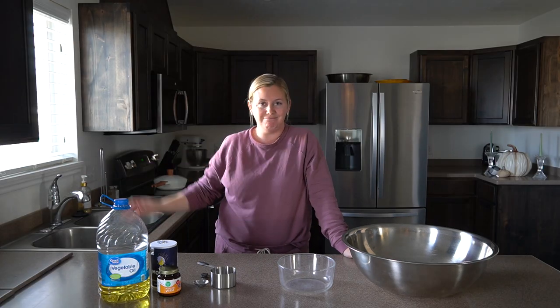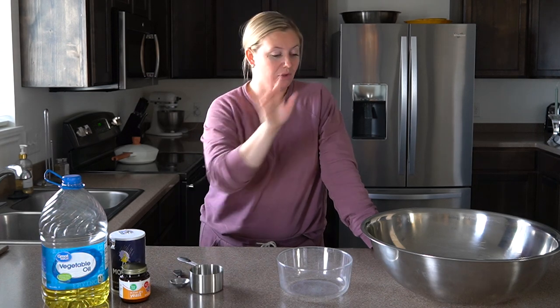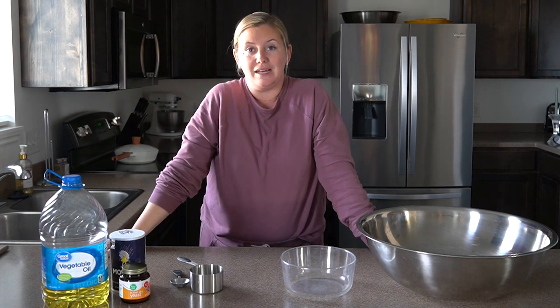I'm going to be teaching you how to make super simple homemade dinner rolls. When I say simple, I mean simple. There are five ingredients — six if you include water. The only major tools you need is a cup and a tablespoon. A large bowl for mixing everything and a smaller bowl to proof your yeast. That's about it.